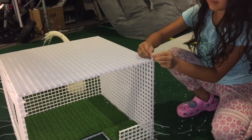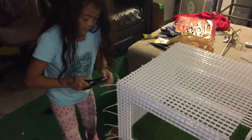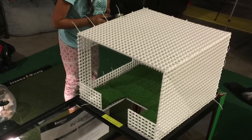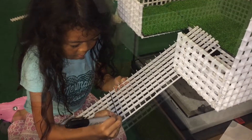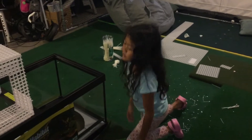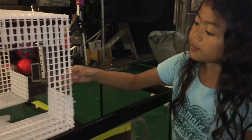Ouch, I poked myself. So this is our basking area that me and my assistant built.